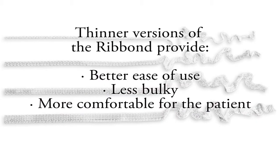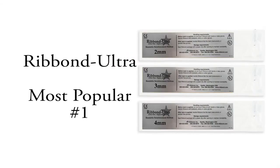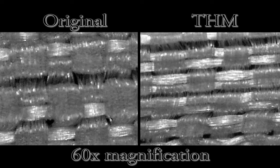The thinner materials are easier to use and result in less bulky and more comfortable prostheses for patients. Counterintuitively, the thinner versions have higher strength qualities. For these reasons, the Ribbon Ultra is the most popular Ribbon product, followed by the Ribbon THM. In the USA, very little of the Ribbon Original is sold, as it is the thickest and most bulky of the three versions. The chemical composition of the fibers used to make all three versions is identical; the thinner versions are made using a higher concentration of thinner and finer fibers.